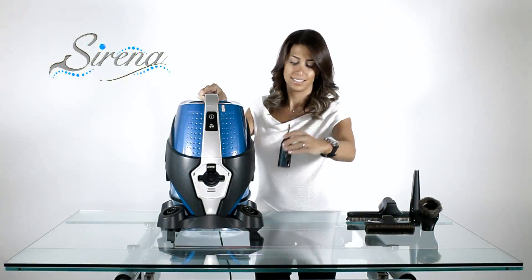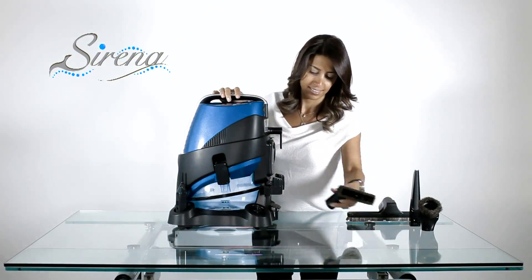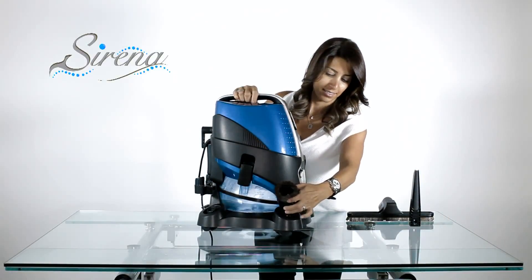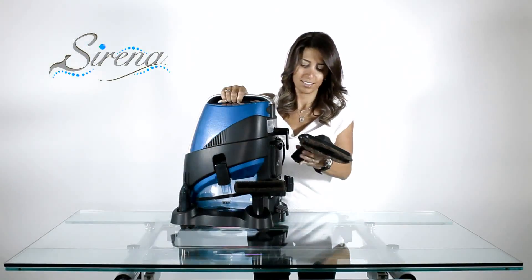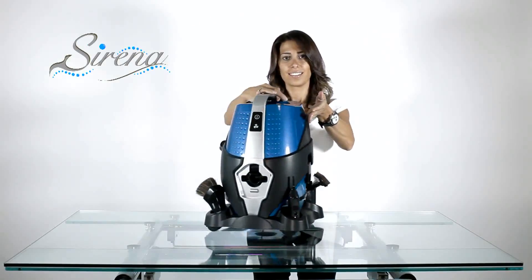All the tools may be conveniently stored on the dolly for ease of access, keeping all the tools within easy reach.